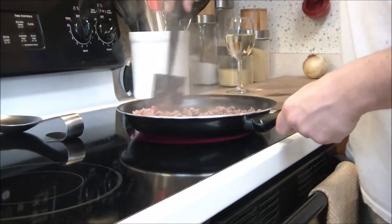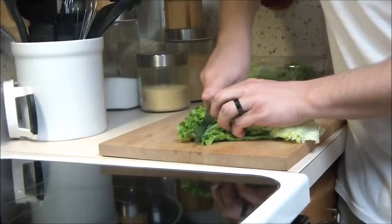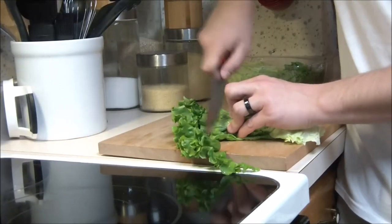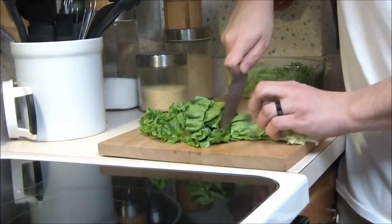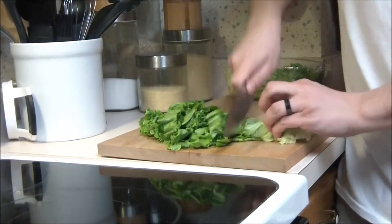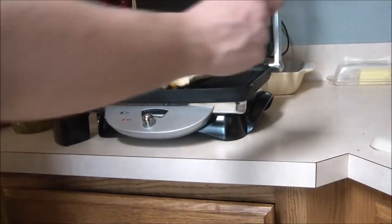Welcome back! Before grilling season is officially underway, we're gonna show you one more fun indoor burger we like to make here. This is gonna be a cheeseburger wrap — kind of fun, our own invention — and we will enjoy it. So without further ado, let's get cooking.